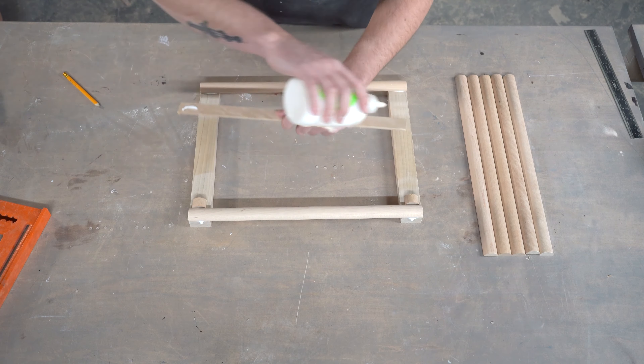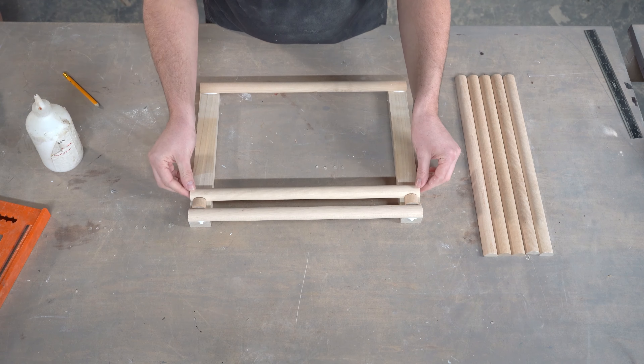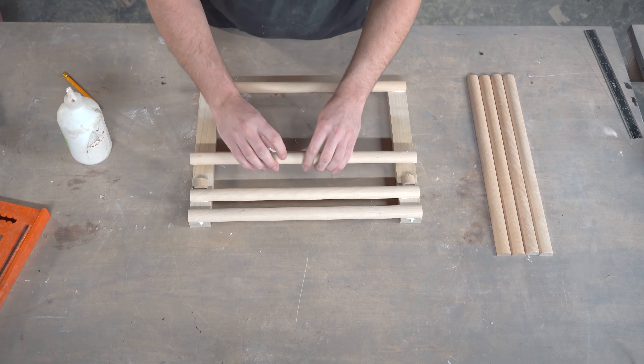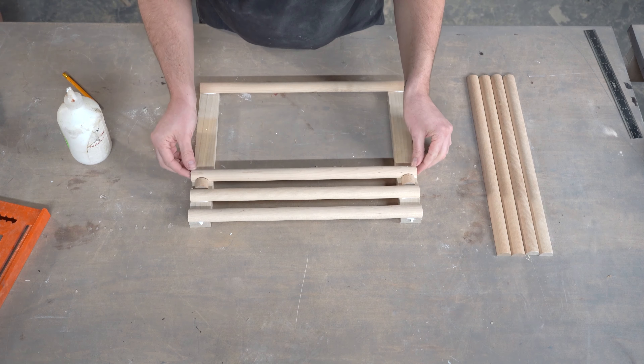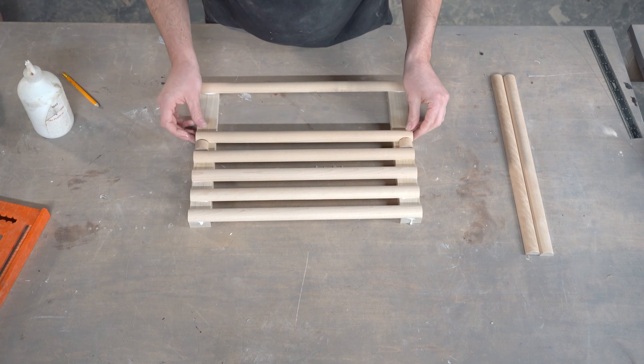I've also created some spacer blocks using my spare molding just to make sure that I have proper gaps between each molding piece, ensuring that my grill is going to look parallel and uniform when it's all said and done. This will depend on your project dimensions, so be sure to take those measurements into account whenever creating your spacers.